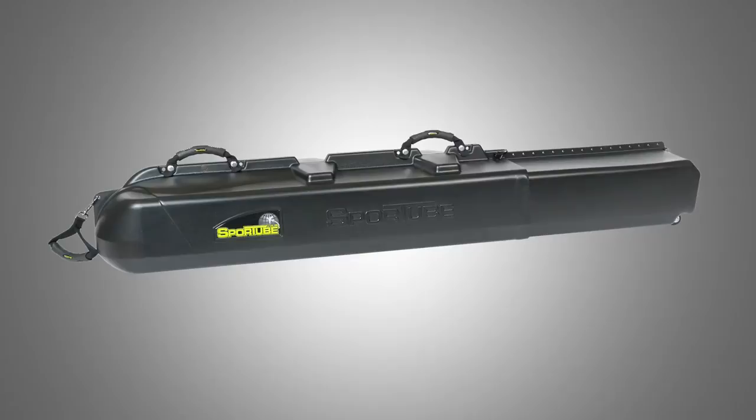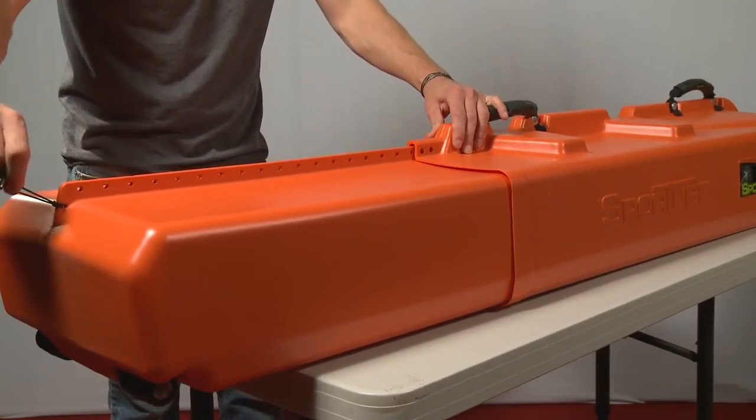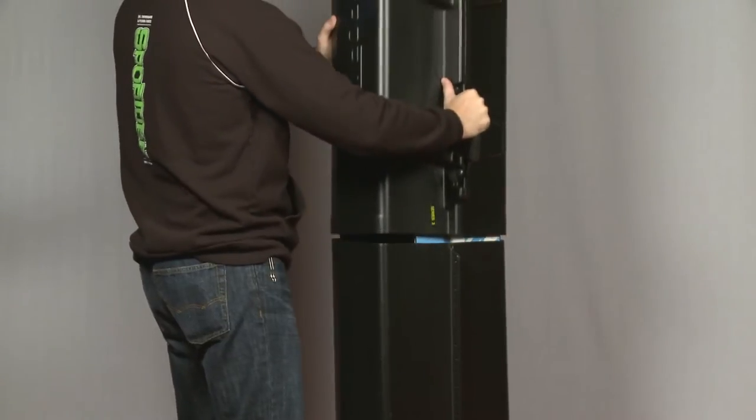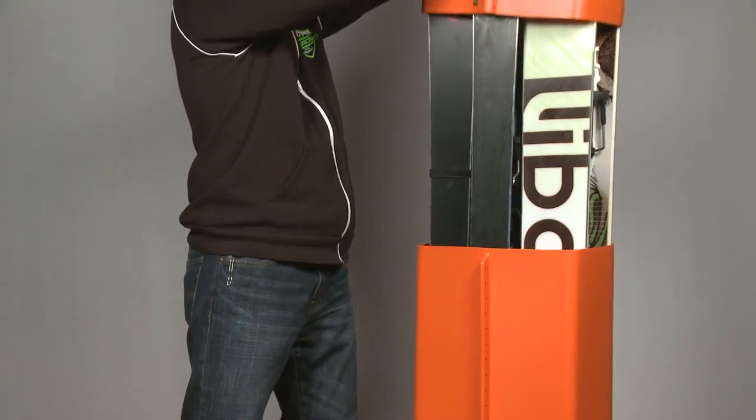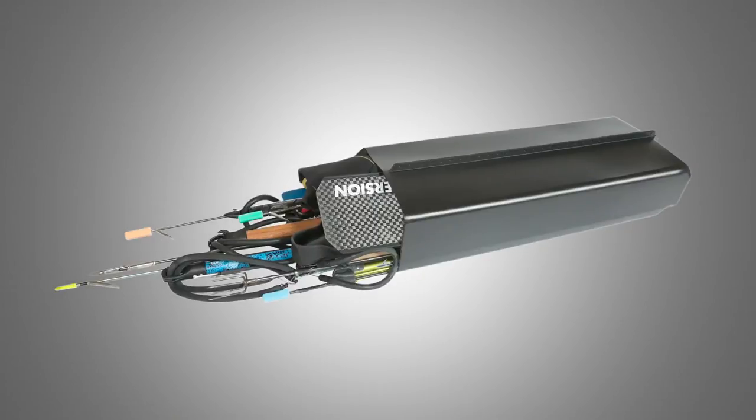The SportTube Series 3 is the most versatile product we offer. It's our largest case, and if you can't fit it in the 3, you probably don't need to bring it. The Series 3 extends to 183 centimeters and is designed to hold two snowboards, but it can also carry three sets of skis or a snowboard and a set of skis. It's also great for spearfishing gear.